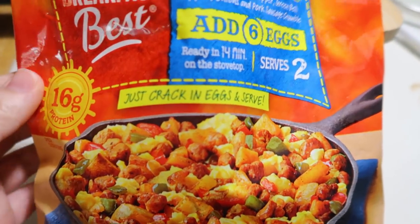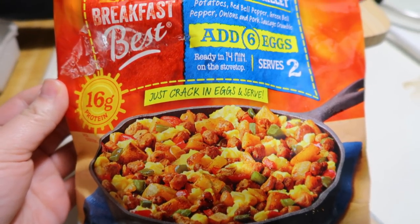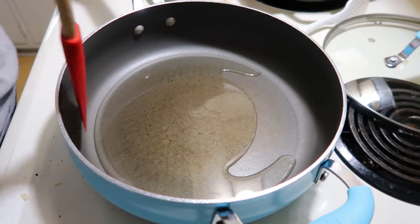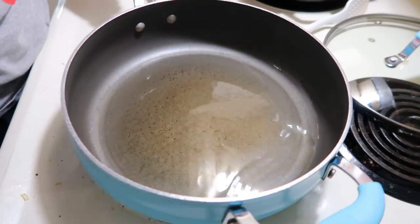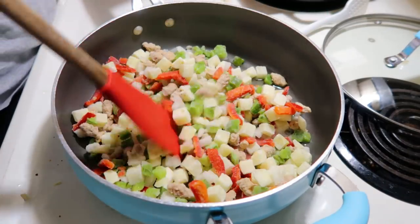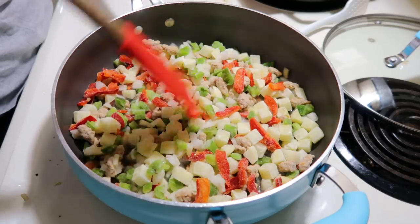Next up, I have this sausage and potato egg skillet meal. This isn't really a recipe — it's a frozen bag of stuff that I'm just going to add eggs to. This was from Aldi, but I'm pretty sure Jimmy Dean has one you can find at a regular grocery store. I just thought I'd share how I would prepare something like this.